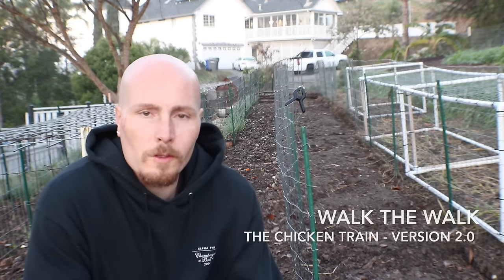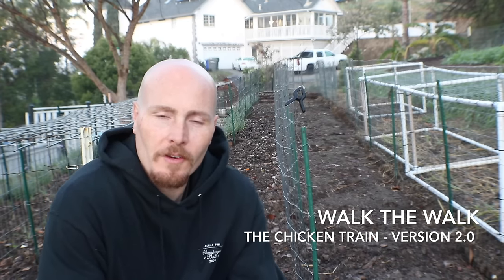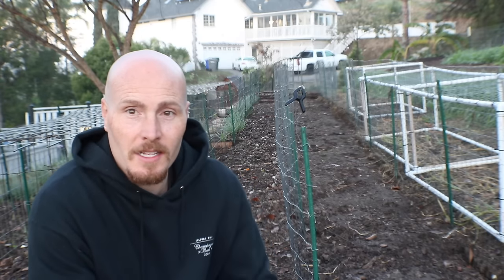This right here is my old style chicken rotation system. This is how I rotate chicken on a very small scale in this third of an acre on the backside of my yard. It works, it's functional, but there's some cons to it.